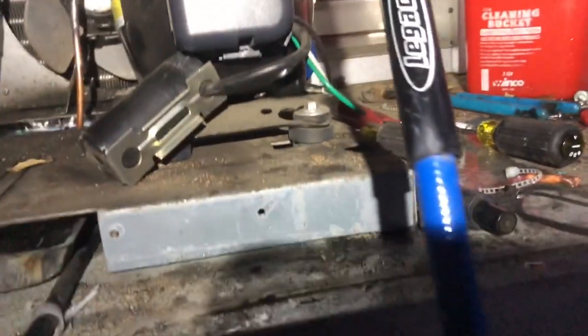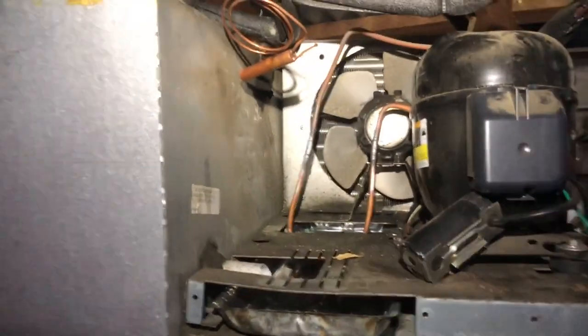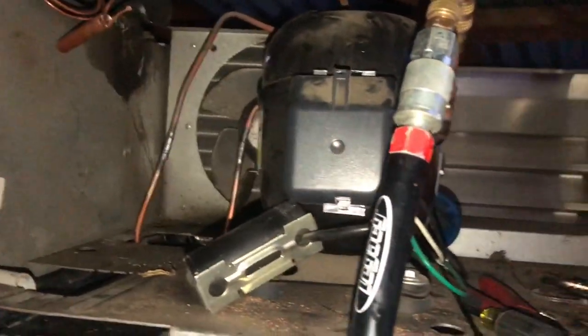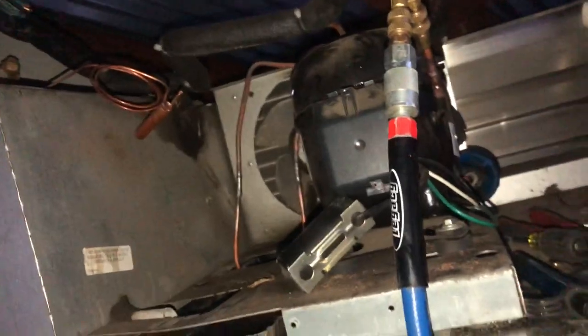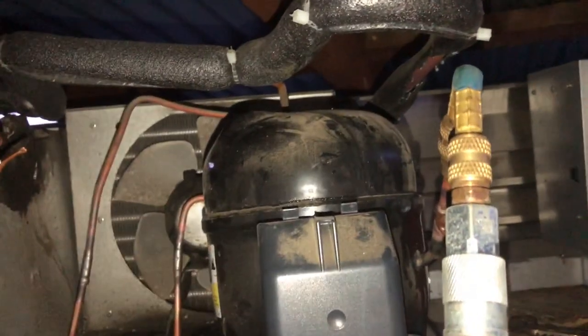I have my nitrogen purge going right there with my big blue hose. I do have a video about my nitrogen rig - you can browse through my videos. Now I've got to do my nitrogen leak test, and then we can get it on the vacuum pump. We'll try out the True Blue vacuum hose with the Field Piece vacuum pump and see how fast it can pull down this little system. I'm kind of excited to try that out.